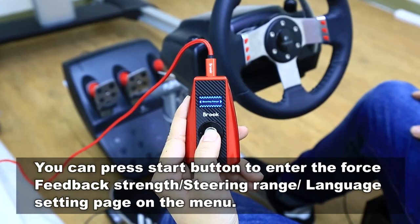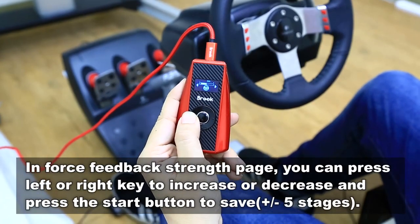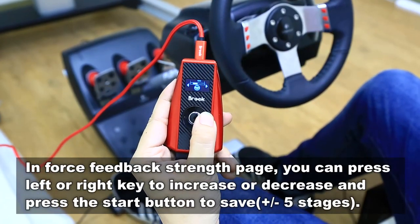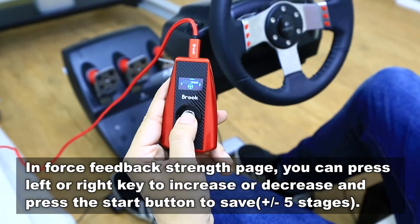In the spinning range saving engine, press start to enter it, and turn left to decrease, and turn right to increase, and press start to save it.